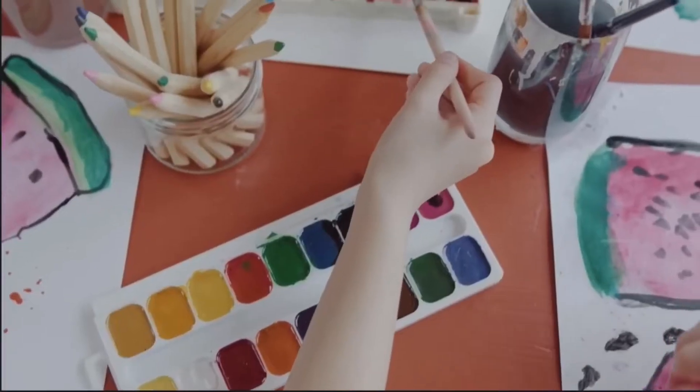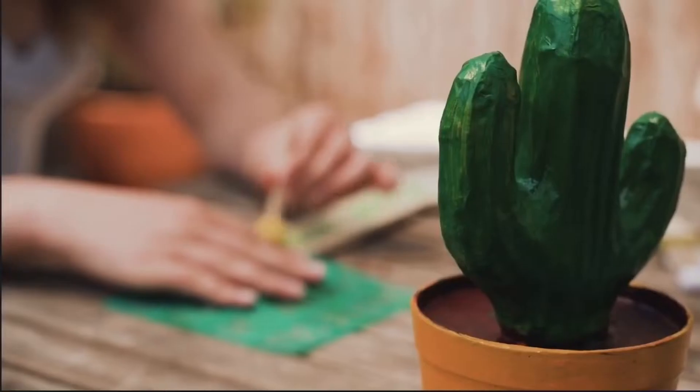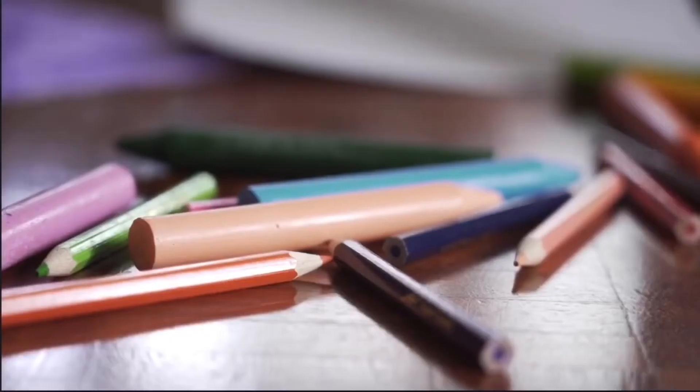Hey guys, I'm Isabelle. Hey guys, I'm Sophia and we are Anything Is Possible. Welcome back to our channel. Hey guys, welcome back to this week's video. For this week's video, we're going to be doing Mother's Day crafts. So before we get on to the video, make sure to like, subscribe, and click that bell. Now let's get on to this week's video. Let's go.